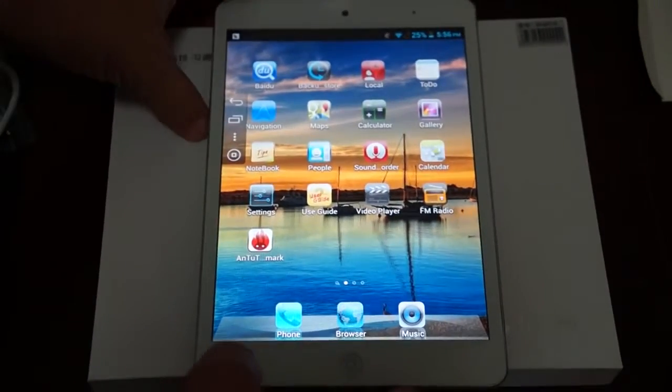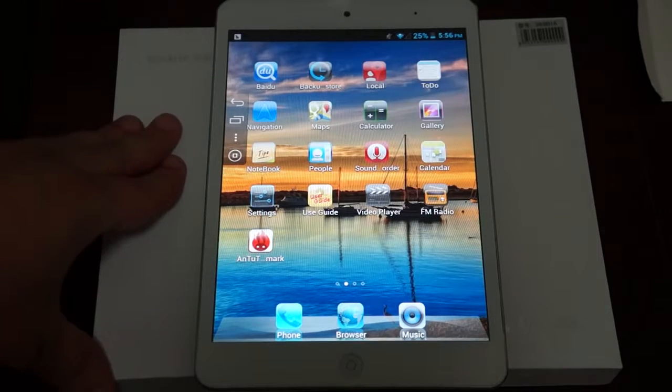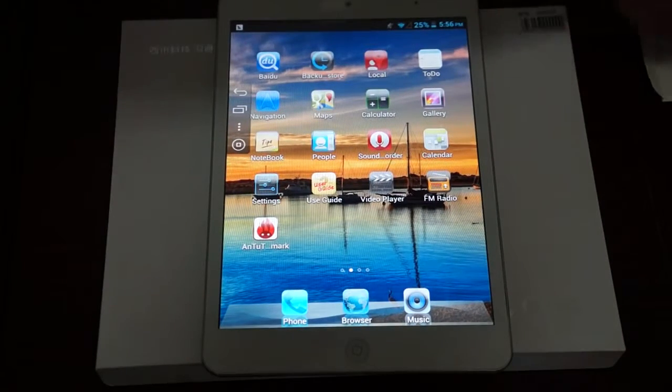So let's go through the icons, then we'll go through the settings in depth, and then we'll do some web browsing. In the next review, we'll do an Antutu benchmark just to verify the specs on this tablet.